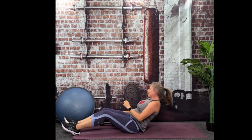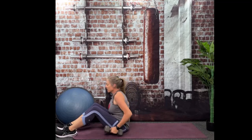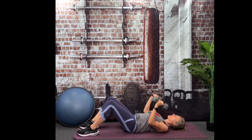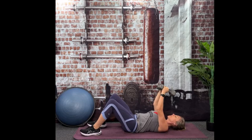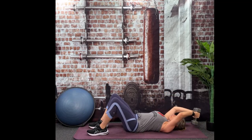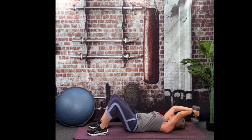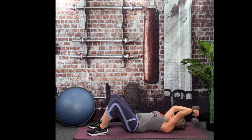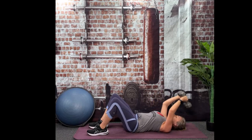Now we're going to grab those dumbbells and do some pullovers. Lower back flat on the floor, your scapulas — those shoulder blades — are also flat on the floor. Palms face each other, feet can be planted as well, and you're just going to go overhead, hinging from your shoulder. You should feel your abs working, especially when those dumbbells are overhead. That means you're working your back as well. Belly button to your spine — pretend you're being tickled so you can get some extra good core work.